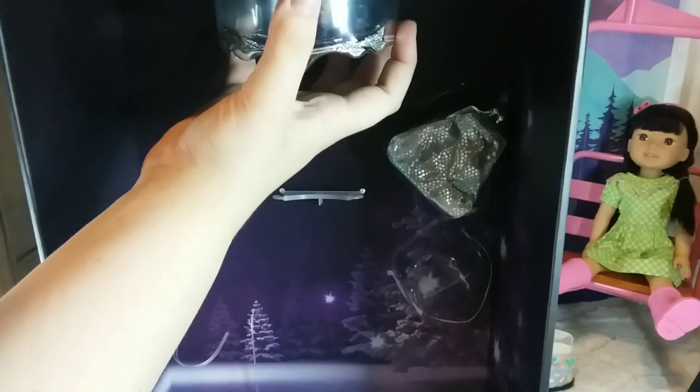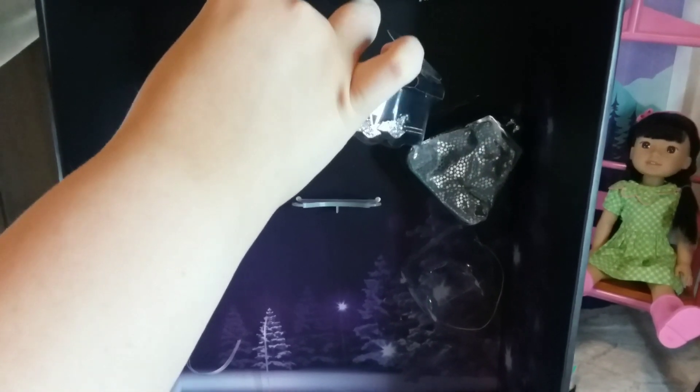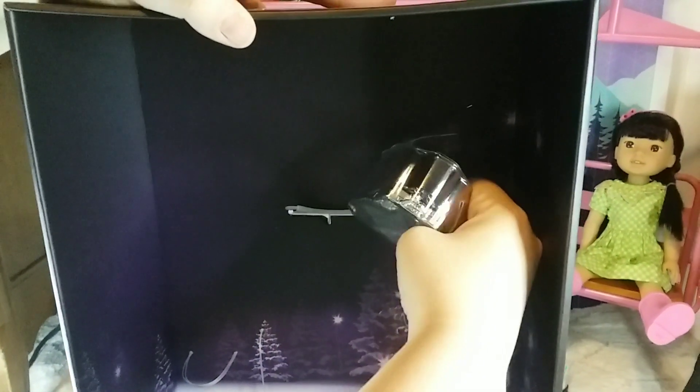Here we're just taking out the certificate. Next we're taking out the headpiece and then the purse. This is just the inside of the box, but isn't it pretty?